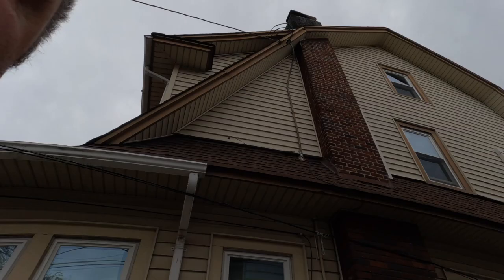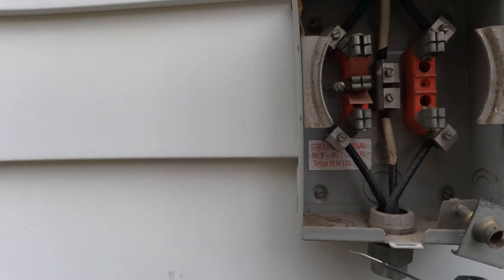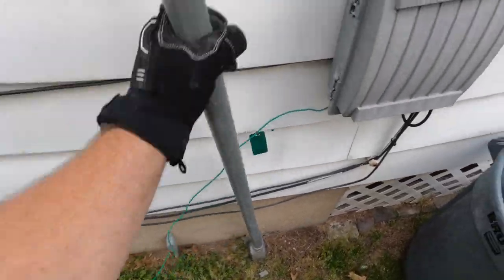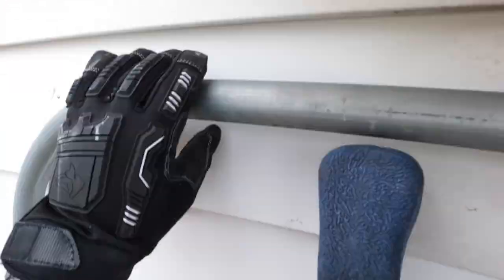Welcome back to the channel. Today I'm doing another 200 amp service with service entrance cable. I've already got started — the meter is pulled and we've cut out from the utility. Now I'm going to remove the old service. Most of this is done with a hacksaw, an 18-volt tool, cutting out these old pipes and conductors. Working by myself, this usually takes half an hour to an hour, and I break it down into smaller pieces.